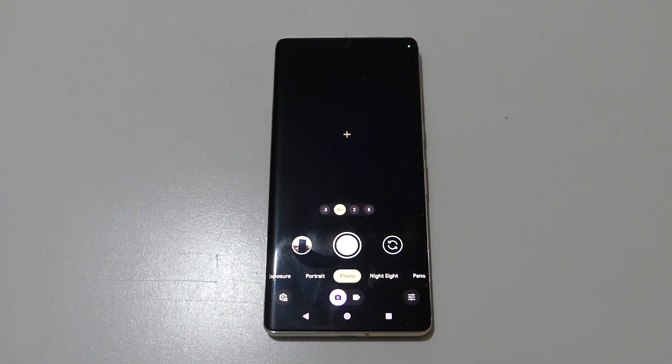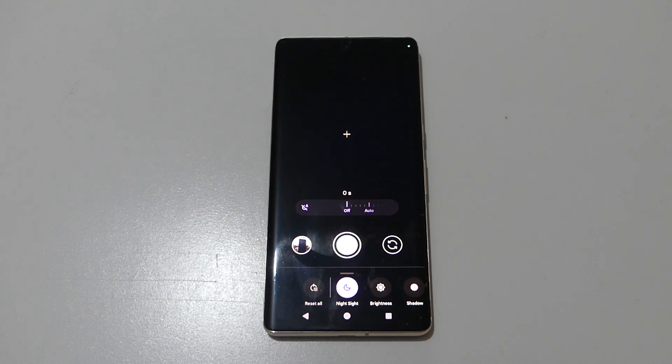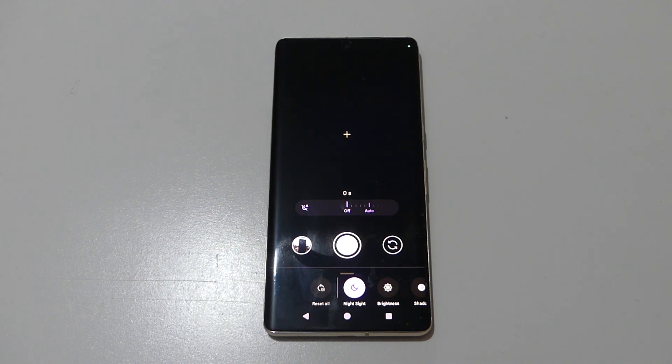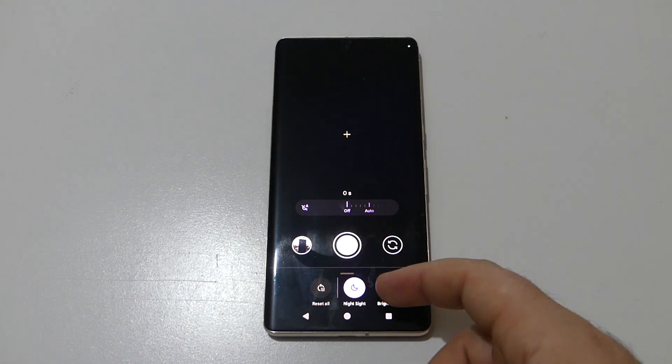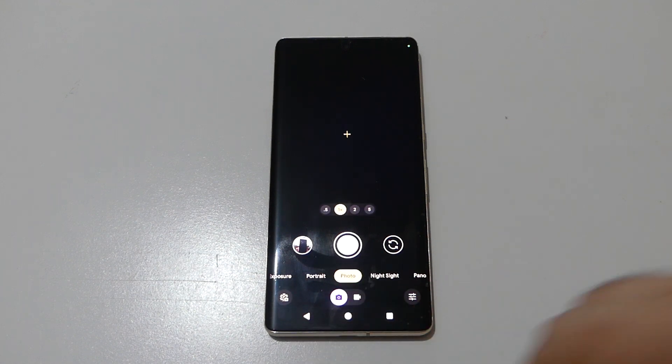As we open the camera app, we can see the new UI. If you tap on the top-right corner, you can see that the new UI has moved brightness, shadow, night sight, and white balance controls there. There is also a 'Reset All' button on the left, which is new on the Pixel 8 but not the Pro model.